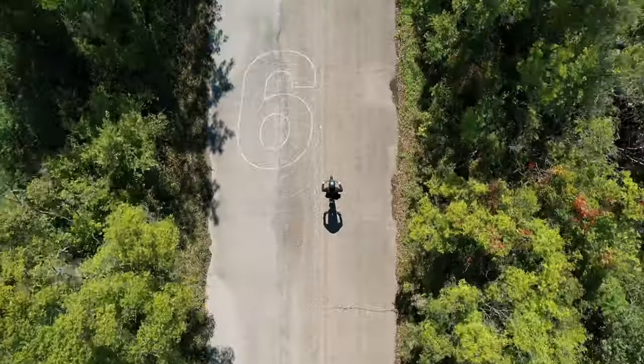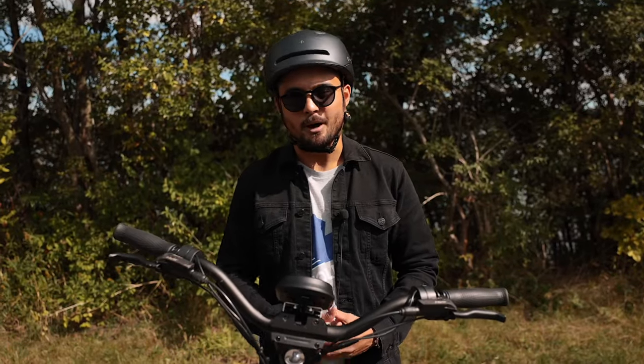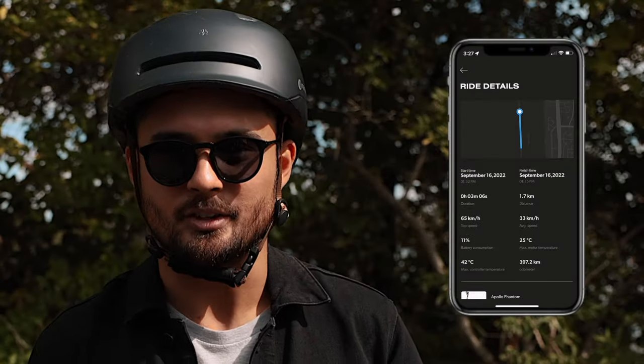Despite the uneven surface and the wind in my face, I was still able to hit 65 kilometers per hour — just slightly over the advertised top speed — thanks to the Mach 1 controller. I was able to verify that speed by tracking it in the Apollo app thanks to the V3's Bluetooth connectivity. This means under ideal conditions I could even go faster, up to 70 kilometers per hour, like we've seen some people post about in our community group.